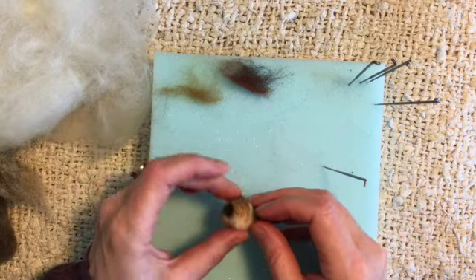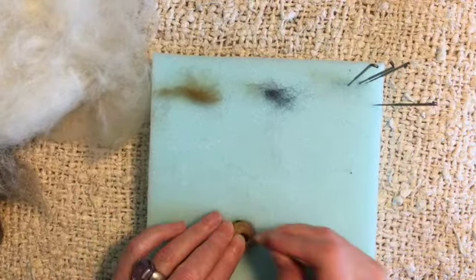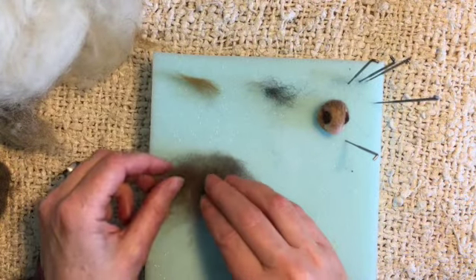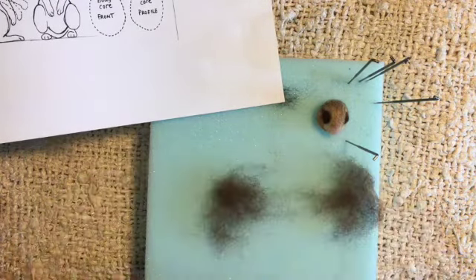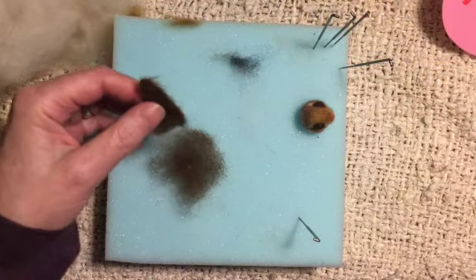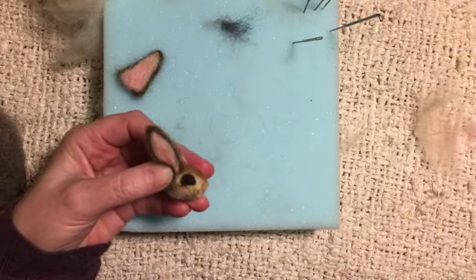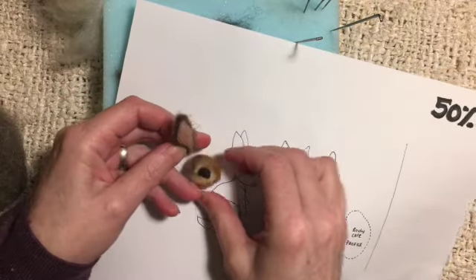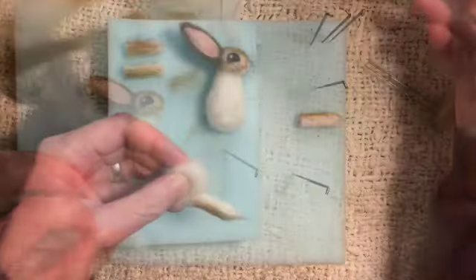And then we'll do the other eye. It's easy to make the ears too big, so let's get our template. I think we can just cut this in half — just check this one against the template. Wow, that's even still a little too big. This is very sweet. Look at the little bunny head. Let's have a look at the template. Yeah, that's good — check it against our template.